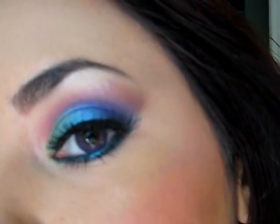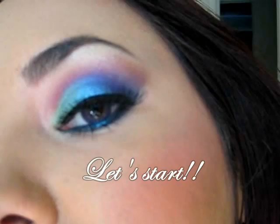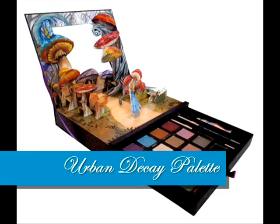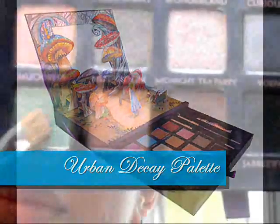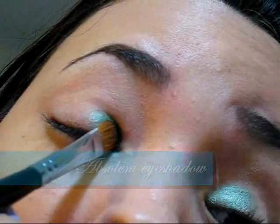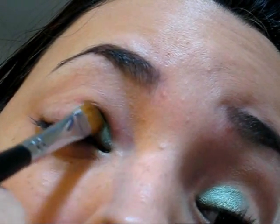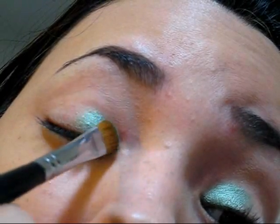Hello everybody! Today we're going to be doing a very colorful and romantic makeup, so let's get started. We're going to be using the Alice in Wonderland palette from Urban Decay, and the first color is going to be a light green. If you don't have this palette, you can use similar colors that you have available, so don't worry.